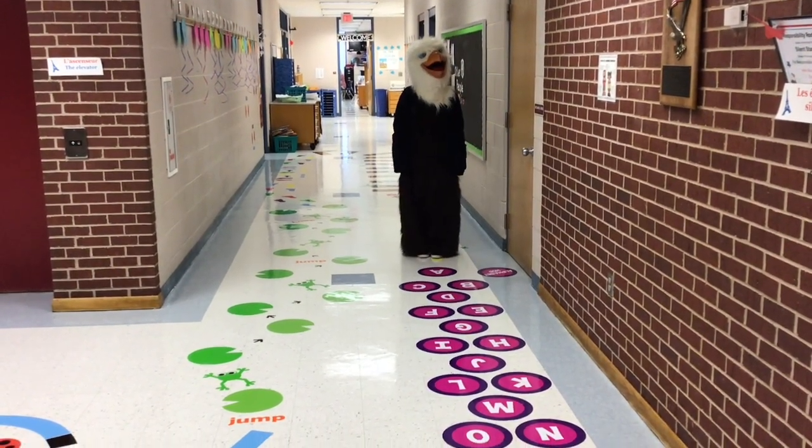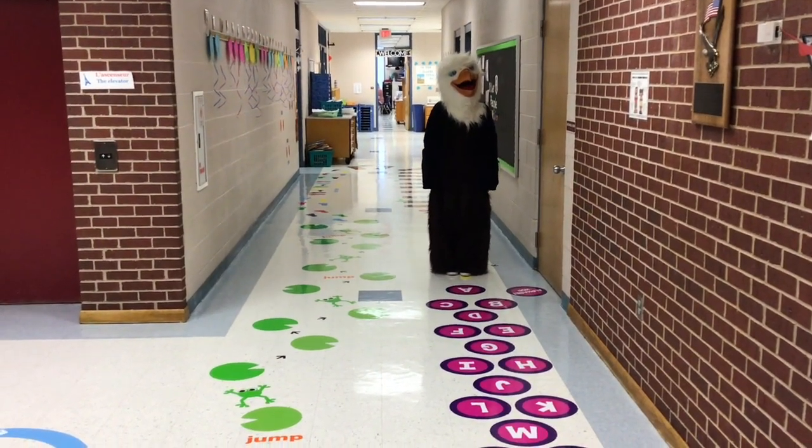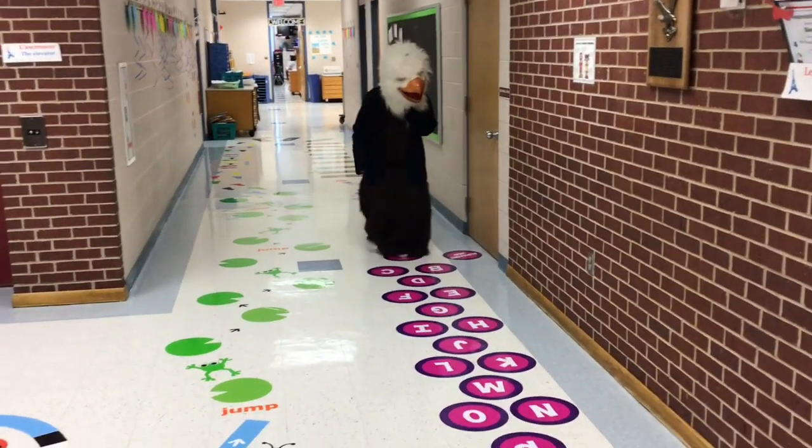And lastly, on the alpha dot, say the letters aloud and hopscotch along the letters. Hop from two feet to one foot.